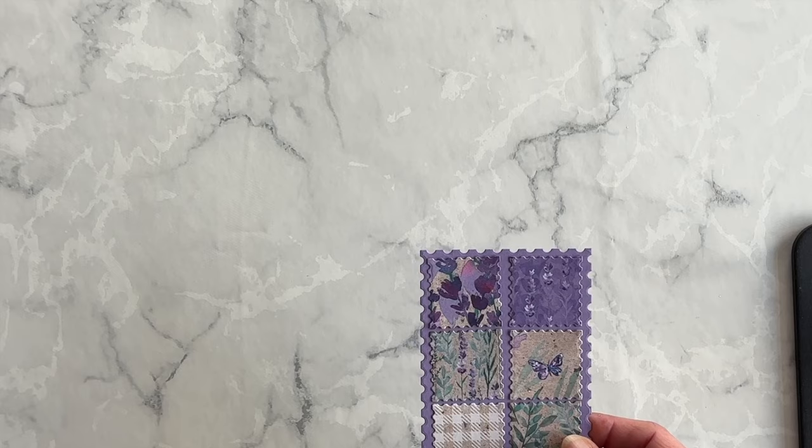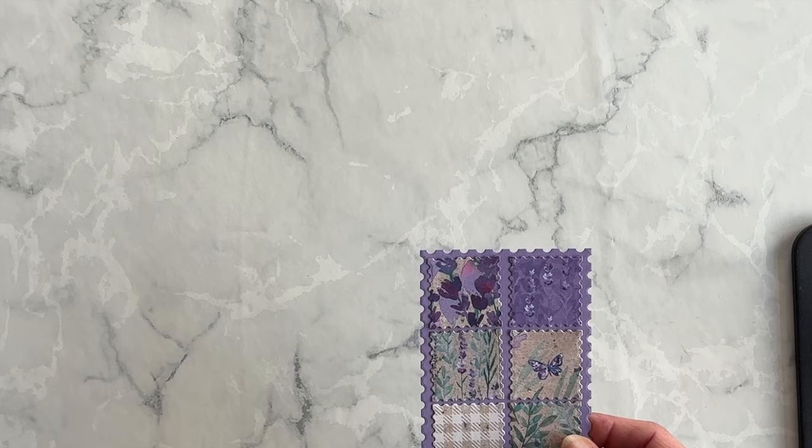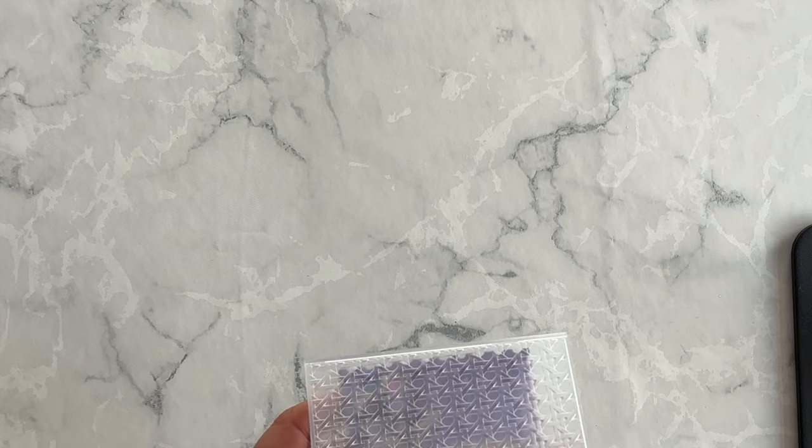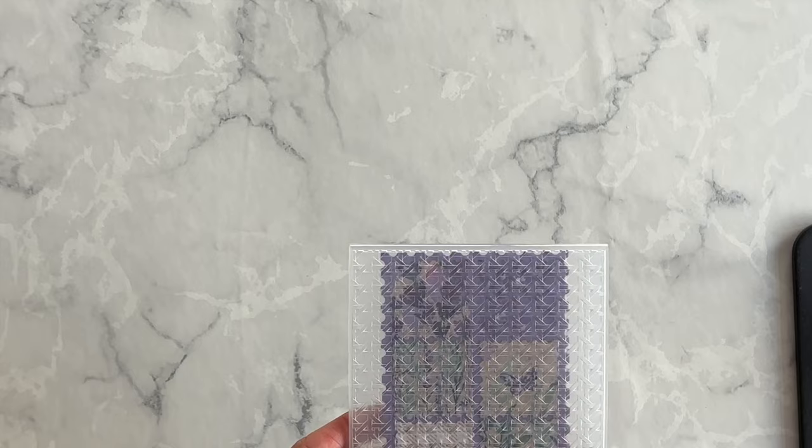The next step in making this card is to create the quilted visual effect, and I'm going to do that using my Candy Weave 3D embossing folder. I'm going to take this over to my stamp and cut and emboss machine and emboss this layer, and that will create the stunning visual effect we're trying to achieve.